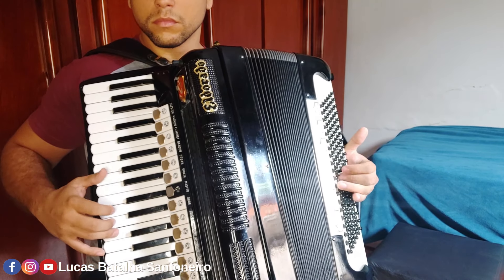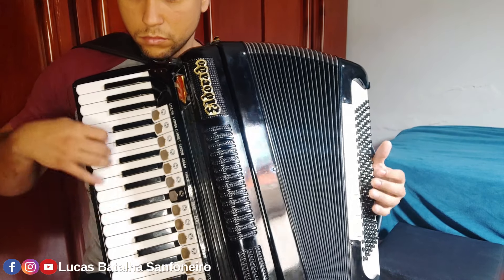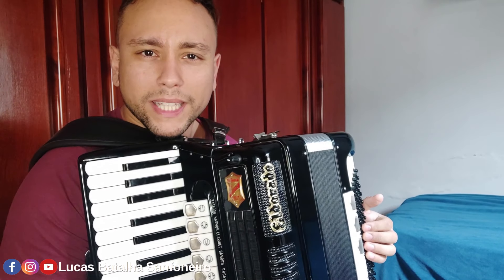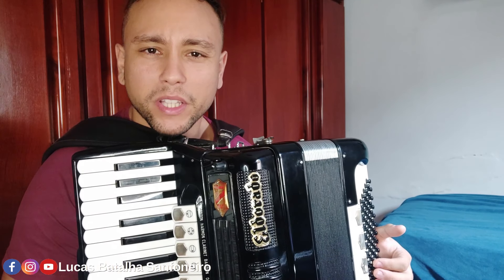I'm going to do the first, like the original version, in the right hand, but light. And then I'm going to do it again.